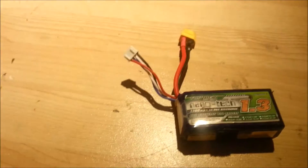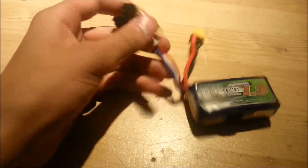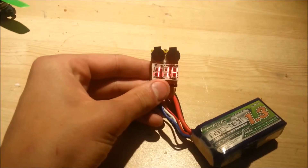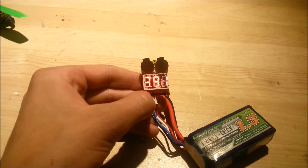A really good way to monitor that is to have something called a battery beeper. When you plug it in, it will tell you the total voltage and then it will tell you the voltage of each individual cell.